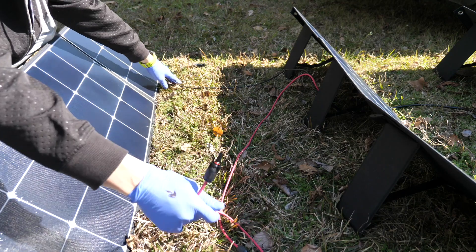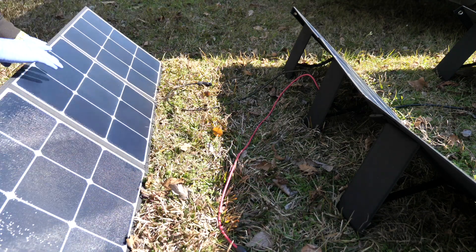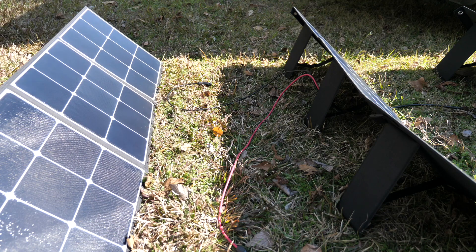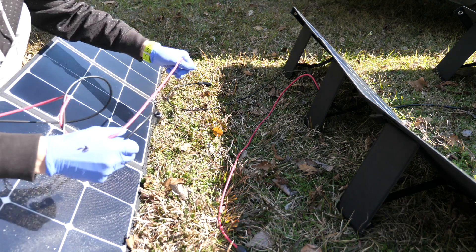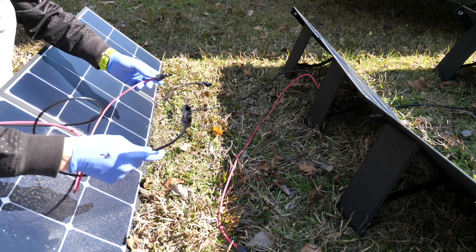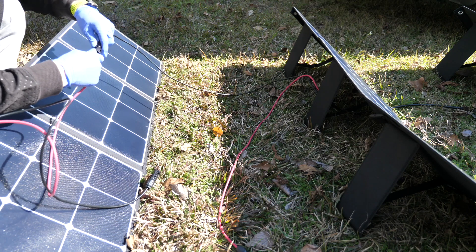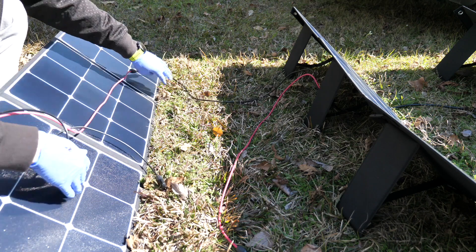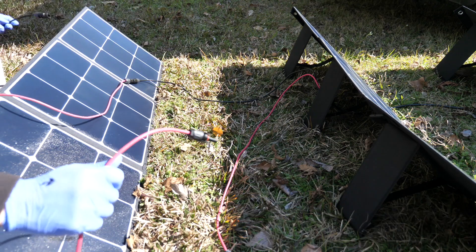See how this is leading up from the series I was doing earlier? Now I have the third solar panel and I just do the same thing — connect them in series. Then I've got these two wires to do the same thing to the fourth panel.